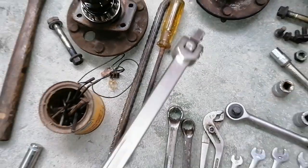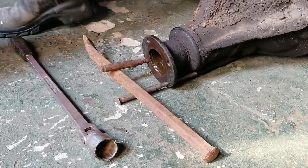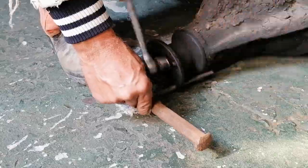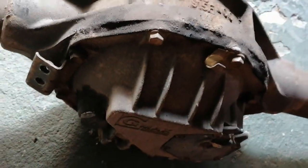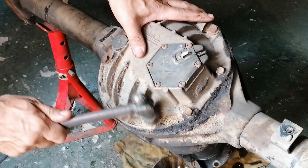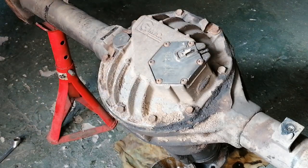Alright, that bush engineering seemed to have worked — I've got that nut all loose now. I'm going to stick the unit onto the jack stands and then start loosening this side off.